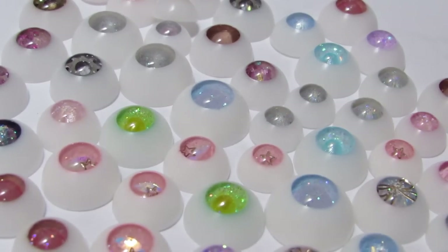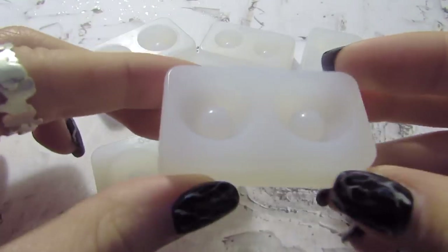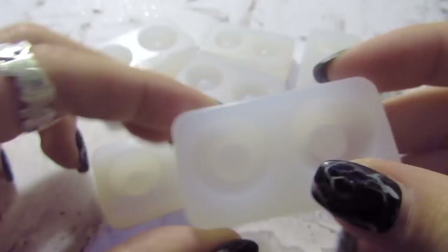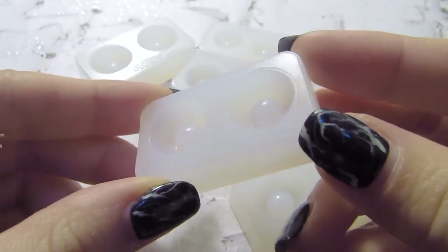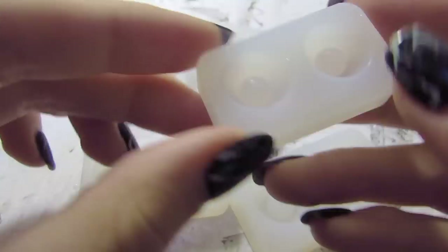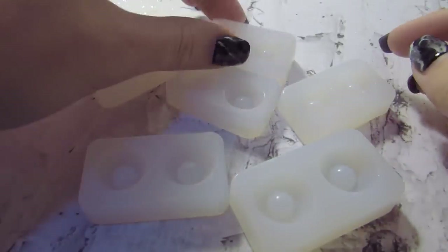Hi everyone, it's Sophia from Velvet Way and today we'll be making some BJD eyes together. First you're going to need some molds. These are from Cubico on Taobao and I have them in a couple of different sizes: 12, 14, 16, and 18. These are very good and I've used them quite a few times already.